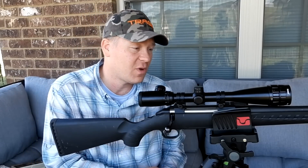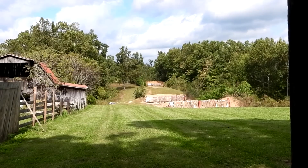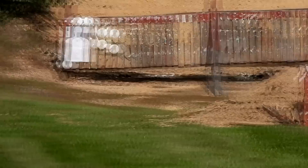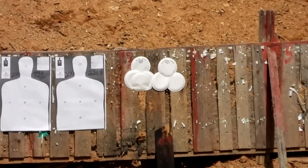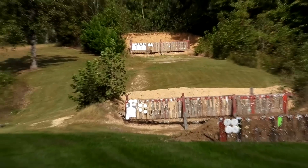Let's go out and hit the range and fling one first at 100 yards to verify this rifle is dead on. That metal berm is 100 yards, we'll come up closer to 50 yards, then we'll go way back to 200 yards, and we'll show you the bullet trajectory and bullet drops.